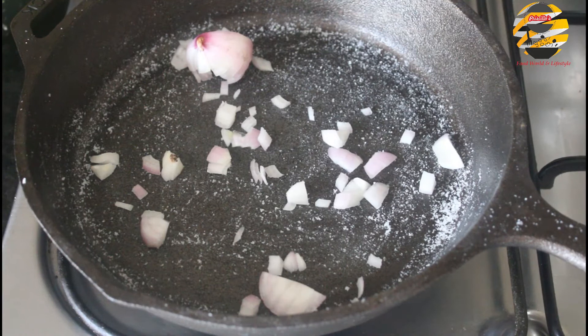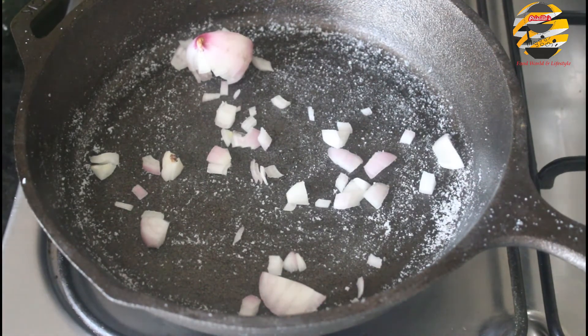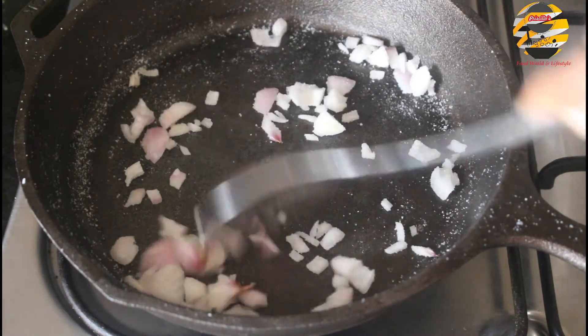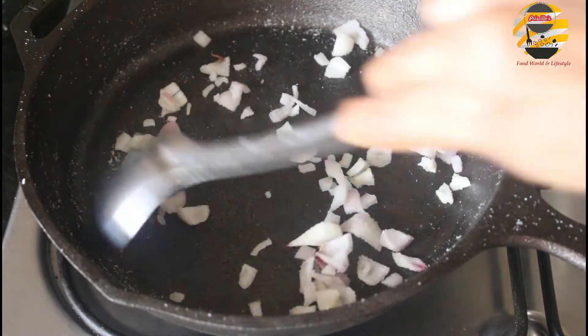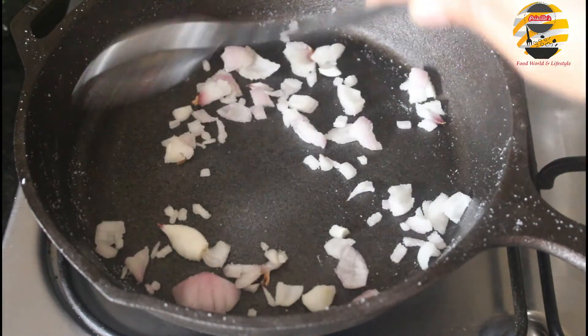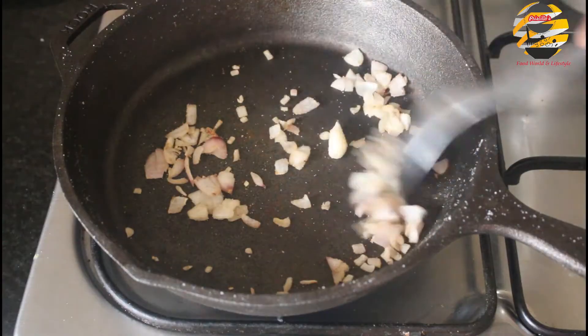Then keep the pan on the stove. Once it heats up, add chopped onion and sauté well for a few minutes. If you're seasoning for the first time, do this step; otherwise you can skip the onions.